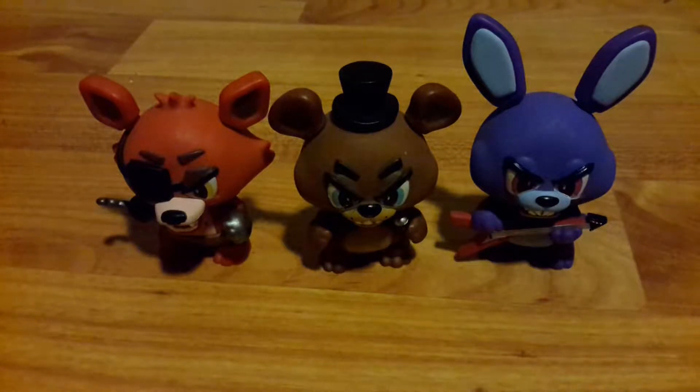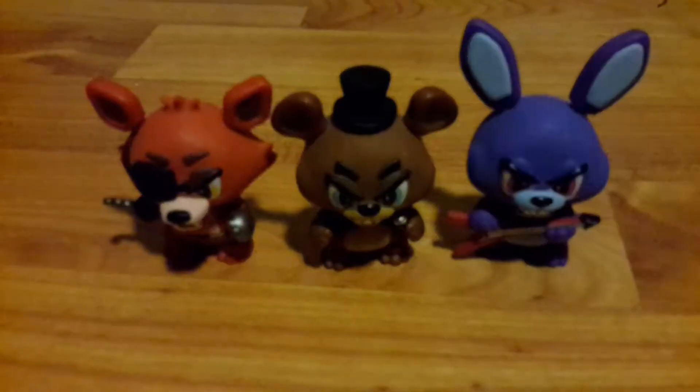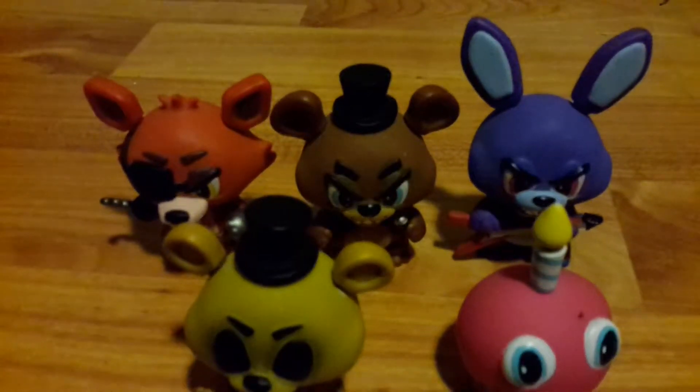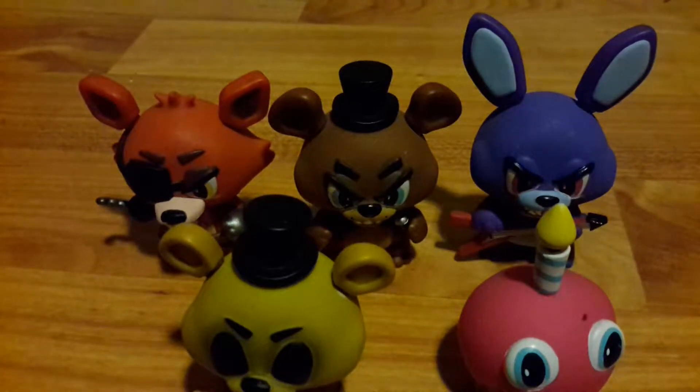Today I'm with my little brother Ryland. Say hi. Hi! Let's get right into the video. We're going to start off with the FNAF 1 characters. Golden Freddy counts as FNAF 1, and I think that's all the FNAF 1 characters, so let's get to reviewing.